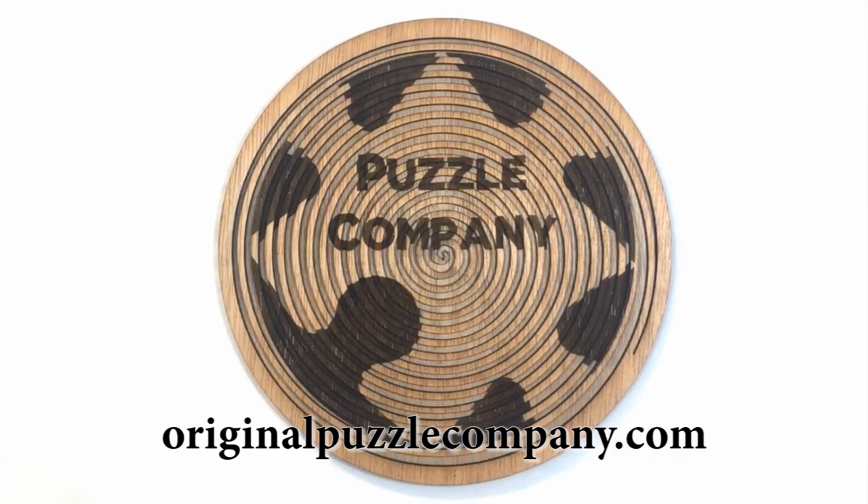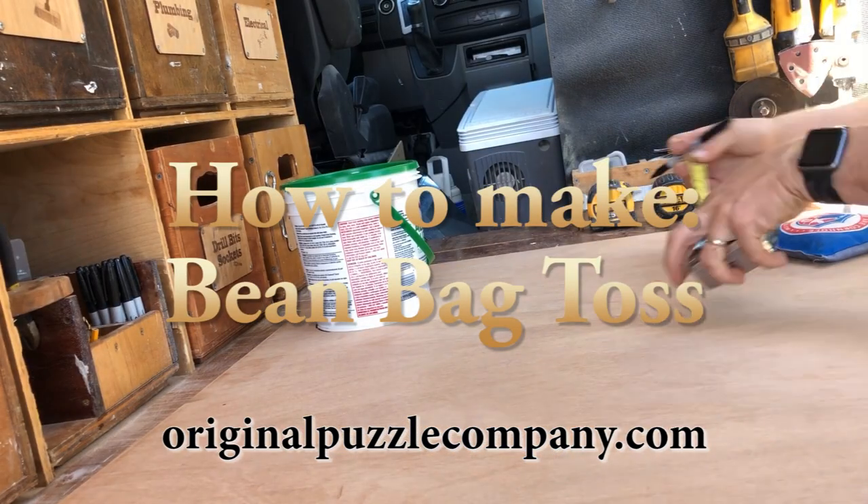Hello all you wonderful people. Today we're going to talk about beanbag toss — super easy, super fun game.